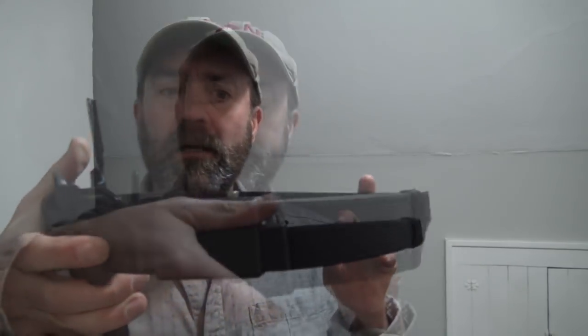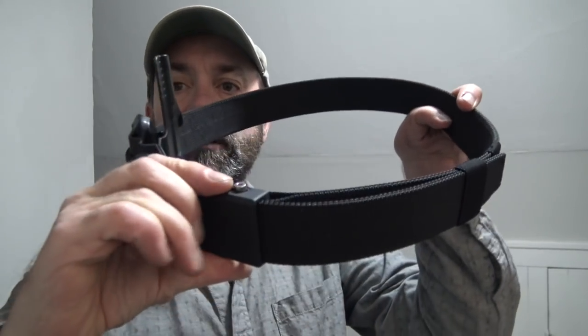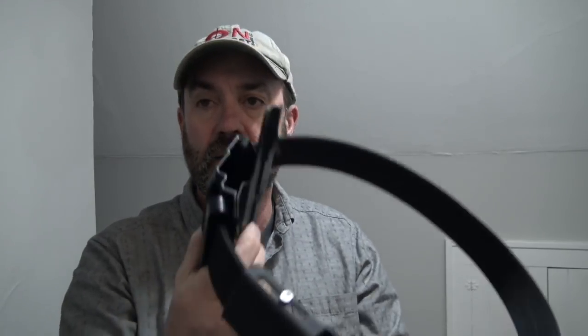The design of this belt is very simple. We have the buckle mechanism right here, and you can see it's got a part that runs all the way through, which is what allows you to tighten or loosen the tension on the buckle itself.